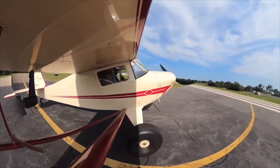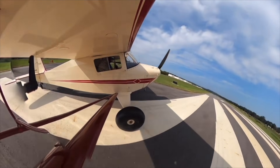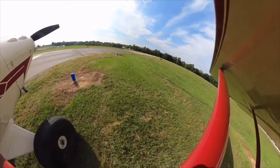Taxiing can be a little bit tricky in tail draggers when you're first learning to fly one of those. Ask me how I know. Stop, stop, stop — kill the engine!